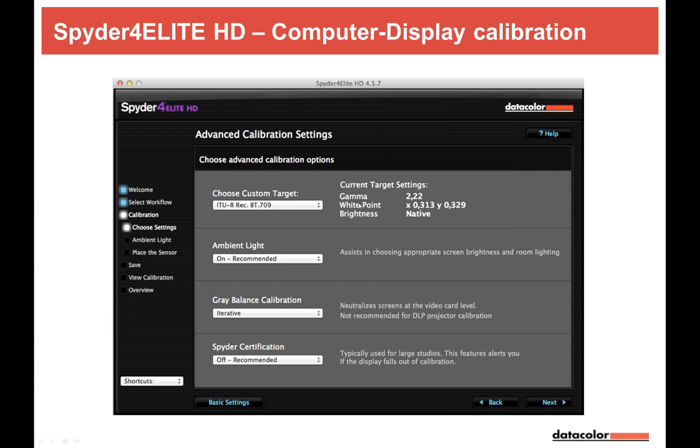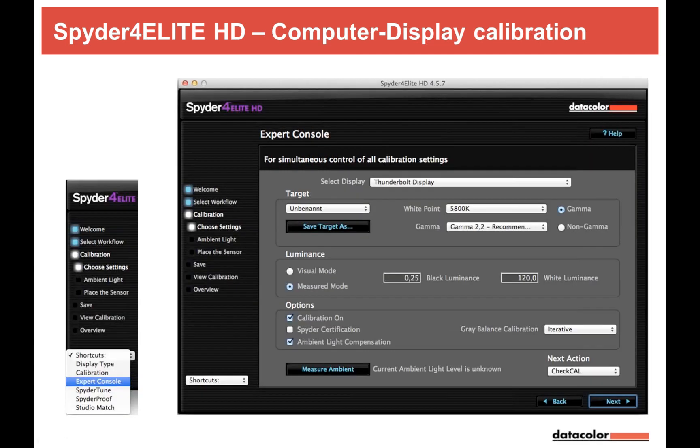You can also use the expert console to set up or create your own custom targets. For video calibration, you do need to understand a bit more about the settings — but all the tools are there. The important point is that calibration keeps you on the right track for the right target, and for stills, color management is absolutely essential.